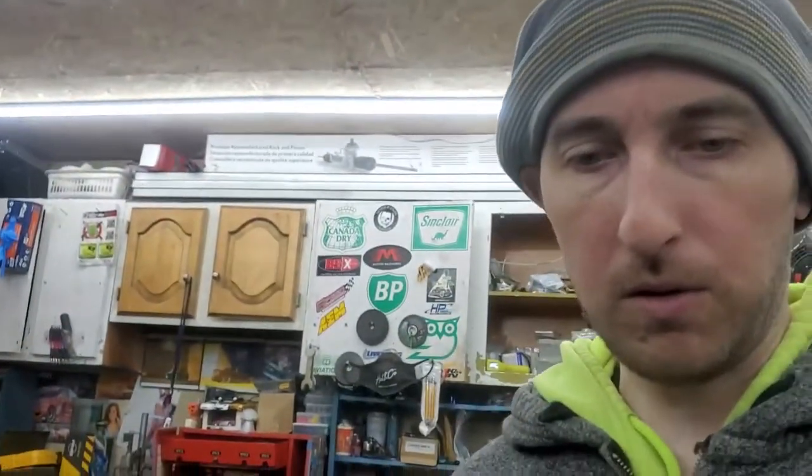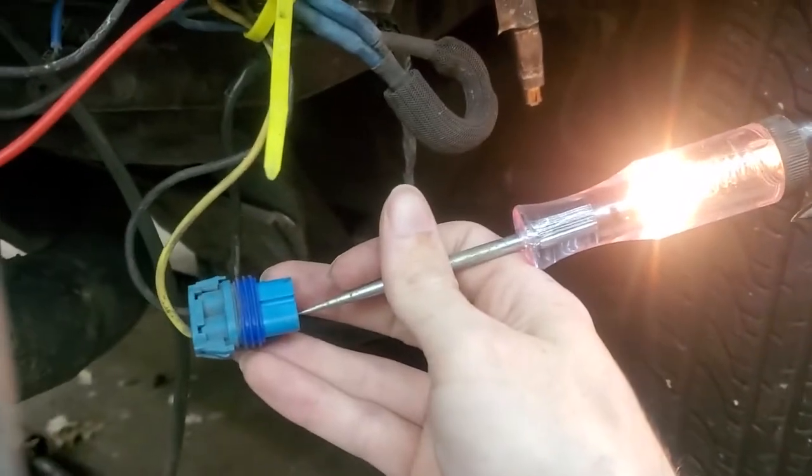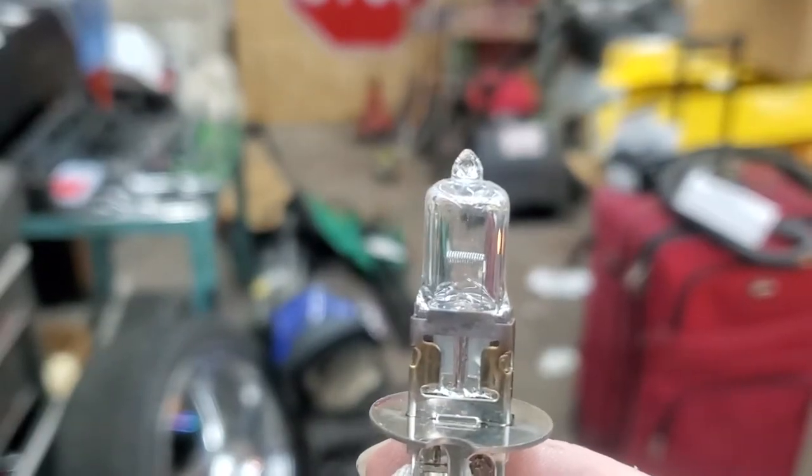I pulled the fog light out that was turned off and checked the connection - it looked good. When I test the lead, it's hard to do with one hand, but I'm getting power to it, and the bulb still looks good. I need to see if maybe my connection's loose or something. I'm going to test this out on the bench and if it works, I'll just add the new lights next to the existing ones to get double the fog light - which would be kind of cool.